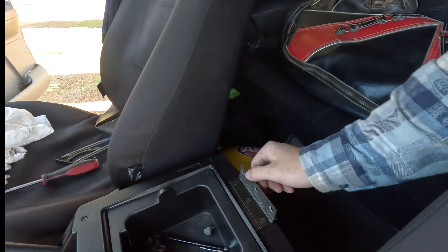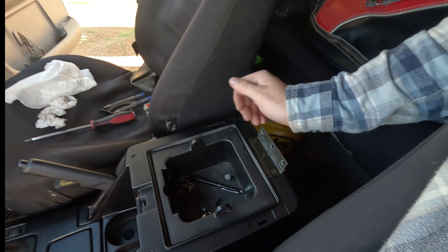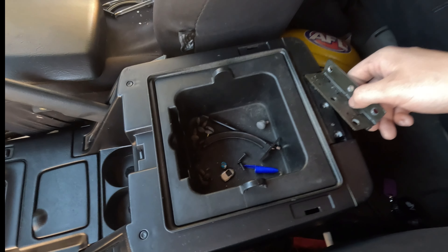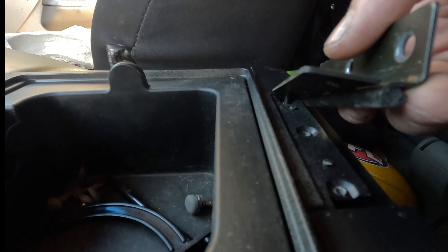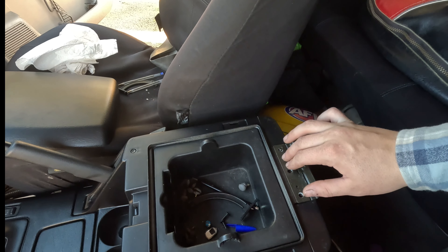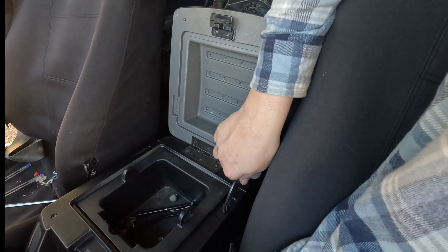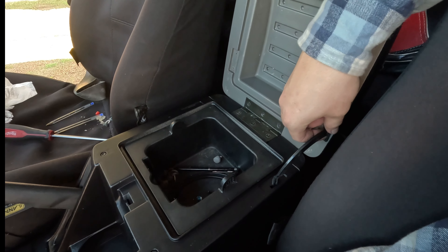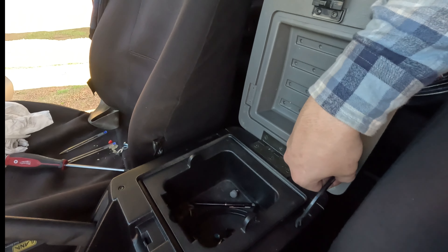Next up is the lid — I've already put the hinge on. Make sure if you're planning on doing this yourself you have the hinges on the right way. You see how this bit's got a little bit down the bottom here — that goes down. Otherwise you will not be able to put on your top, and don't try to force it because it will break something. These bits here stop your thing from opening too far.